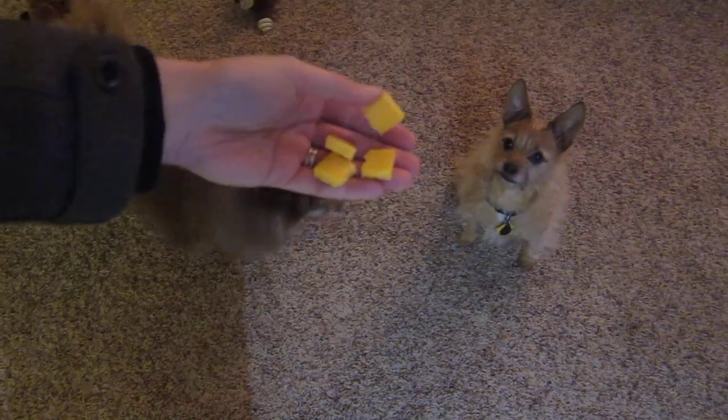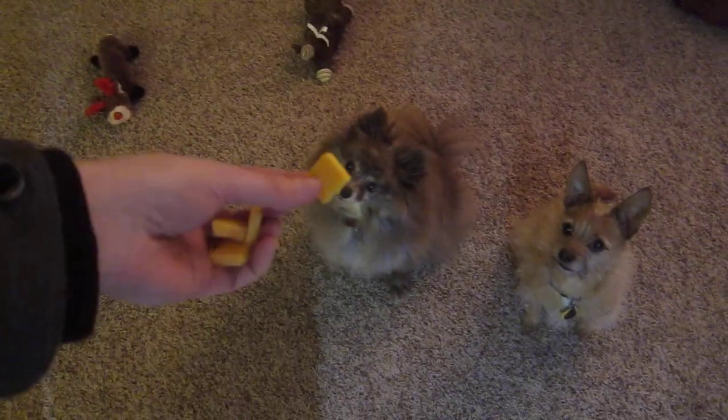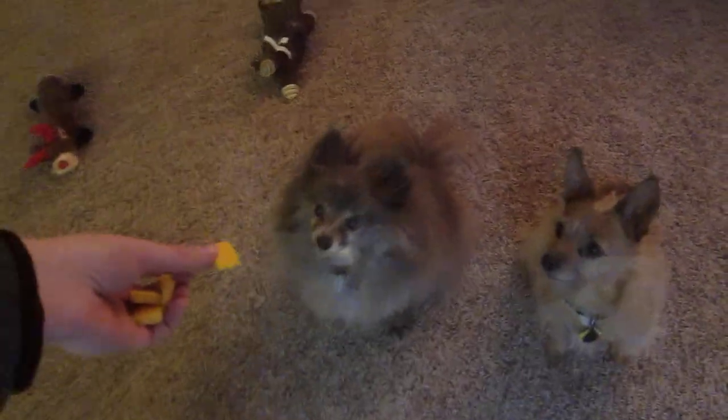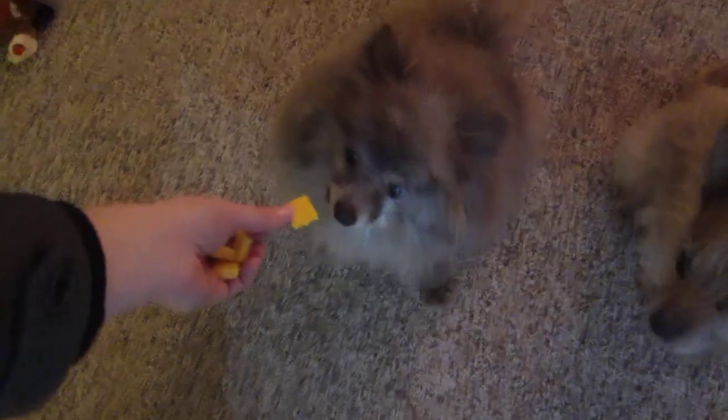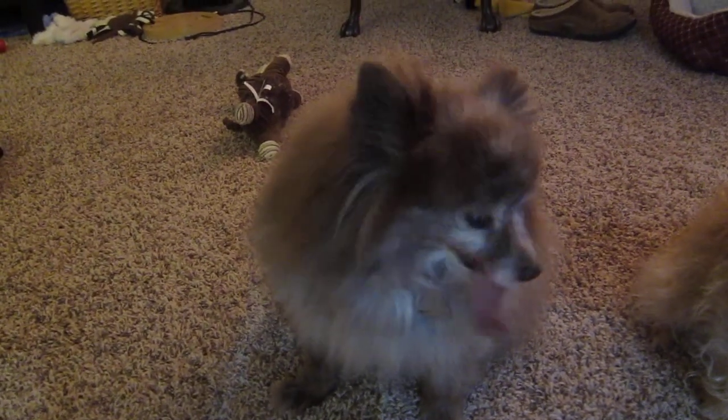I've got some cheese in my hand that they're both very excited for. I'm going to give a piece of cheese to my dog without teeth. What will she do? She ate it! How did you eat? You don't have teeth!